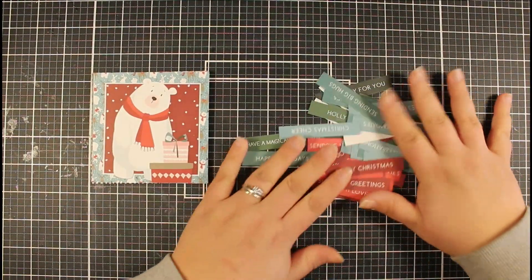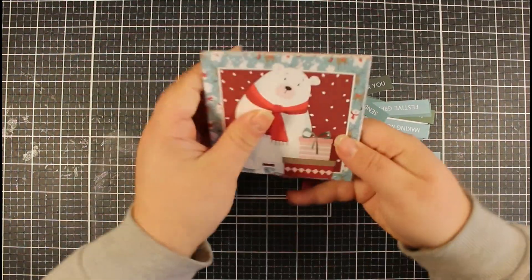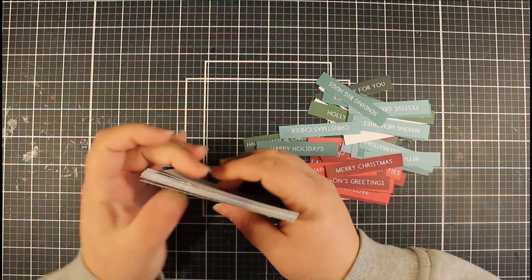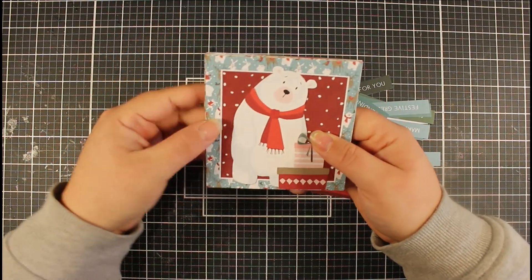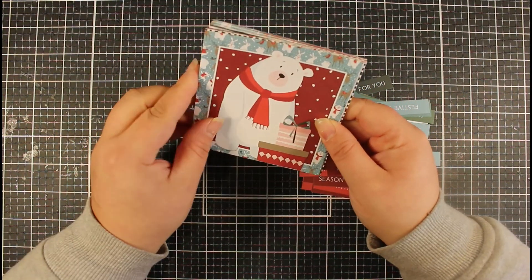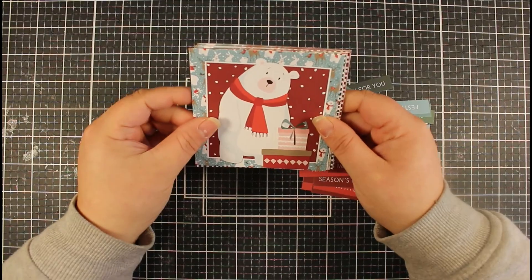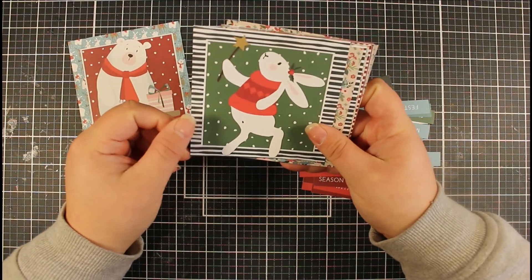Okay, so now we have all of our sentiments trimmed down and we have our toppers — look how many we've got just from that one pad! I've cut these down: I trimmed them to four by four to get our toppers, and then I actually trimmed them down further to three and seven eighths inches, because that's then just going to give us a nice small border when we put this onto our card base.